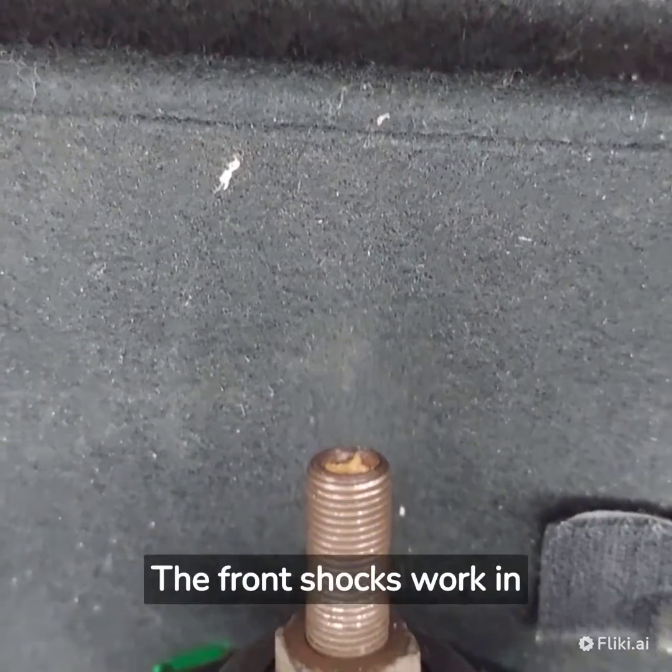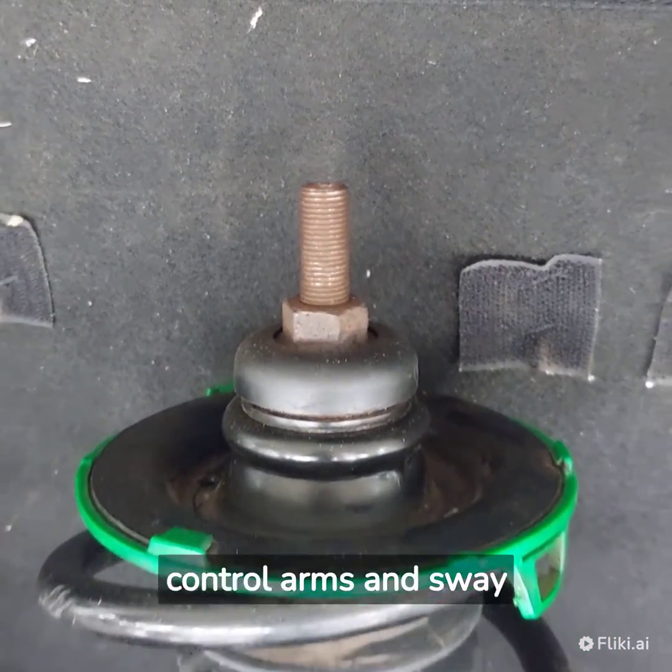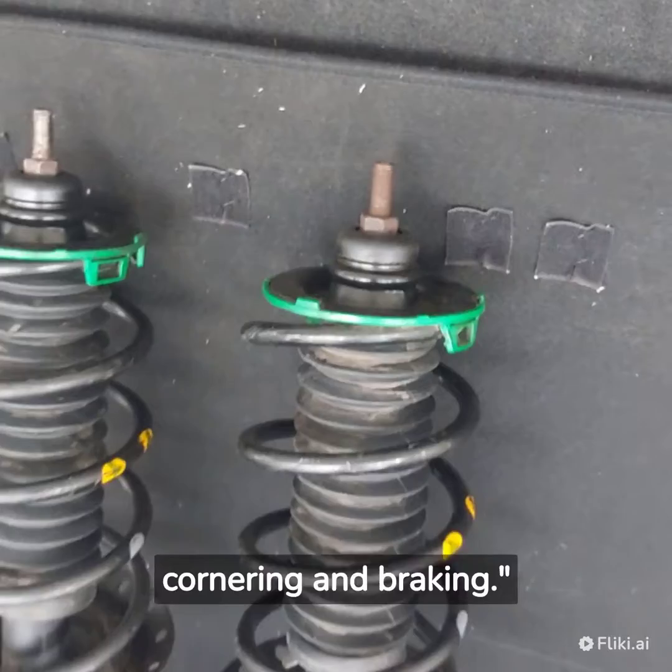The front shocks work in conjunction with other suspension components, such as control arms and sway bars, to ensure stability and control during cornering and braking.